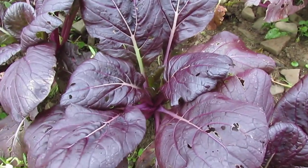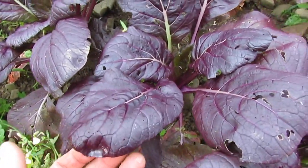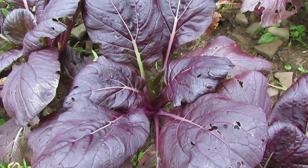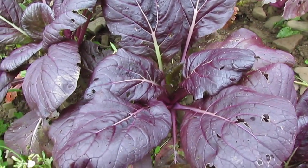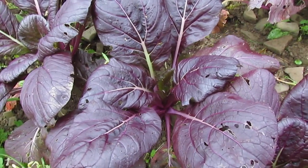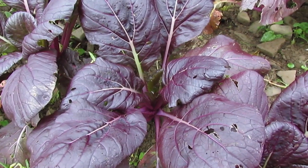Lady Murasaki is rather unique in that it is this intense dark purple, and the other awesome thing about it is it is an open-pollinated variety. I got this from Fedco Seeds, and I cannot confirm yet that it is open pollinated.